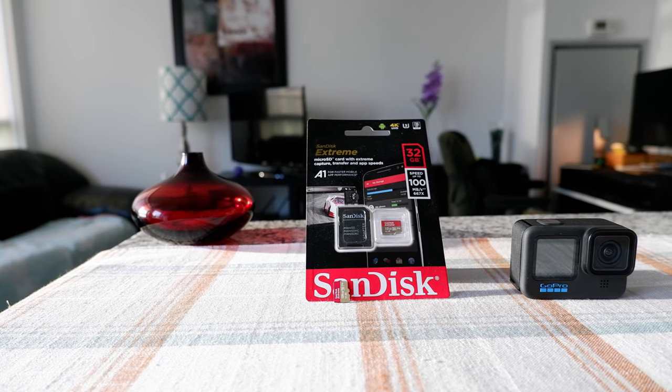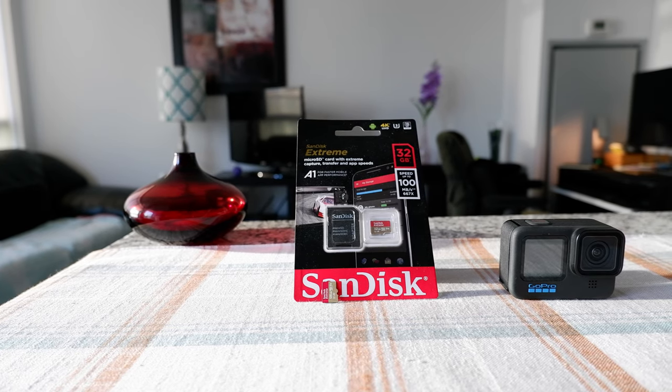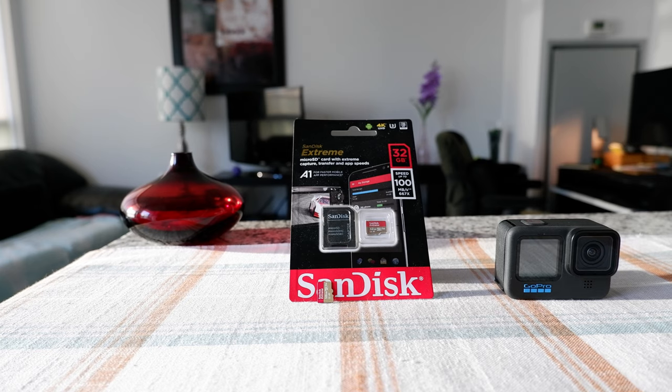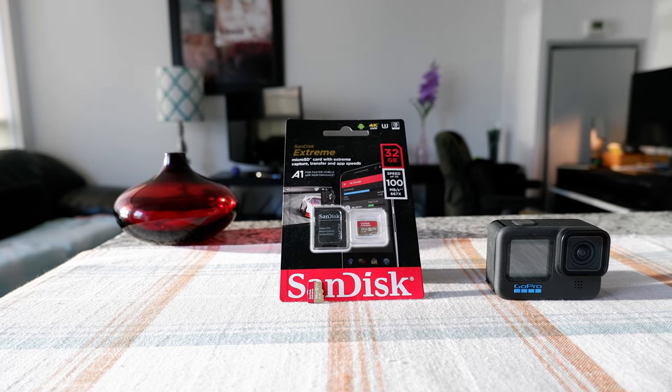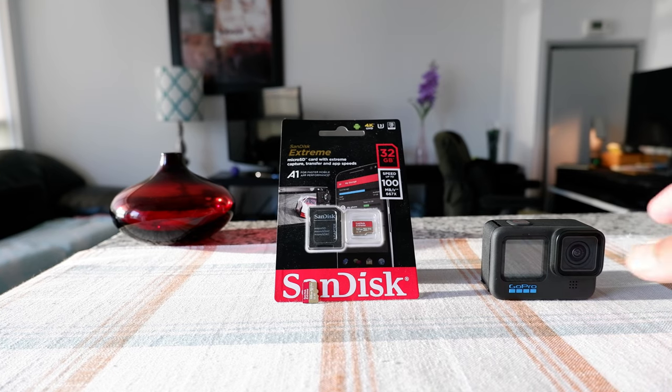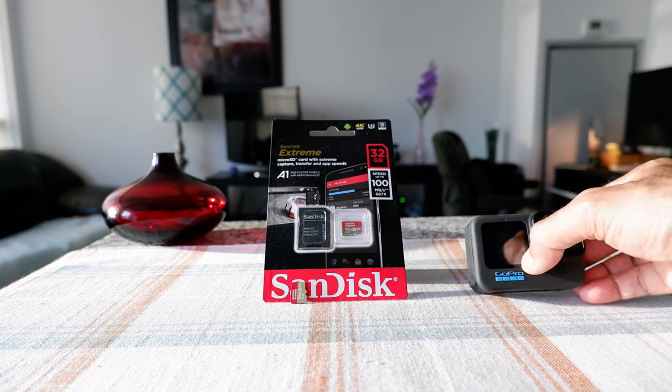If this is your first time or a repeat visit, thank you for your support on this channel. If you're only interested in GoPro videos, there will be links in the description box below. Today I'm going to be showing you how to insert a microSD card into the new GoPro Hero 10 properly.